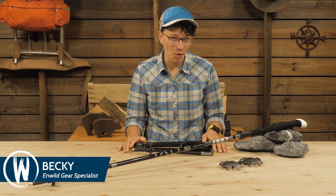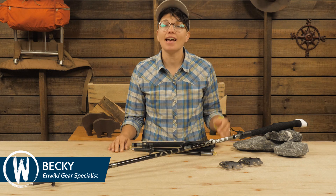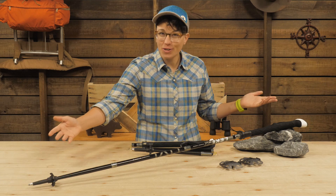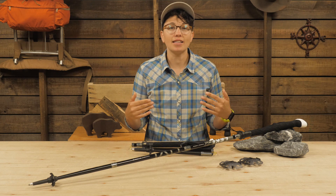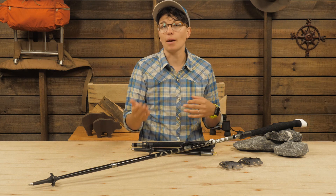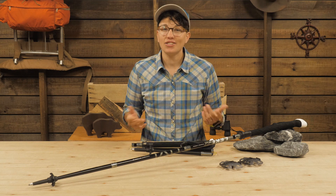These are the Leki Micro Vario Carbon Max Trekking Poles. They fold down for easy travel. They are strong and versatile for backpacking and mountaineering. The longer length means that taller folks will find the perfect fit. The two sets of included baskets mean they transition from winter use to summer hiking in a cinch. Let's check them out.